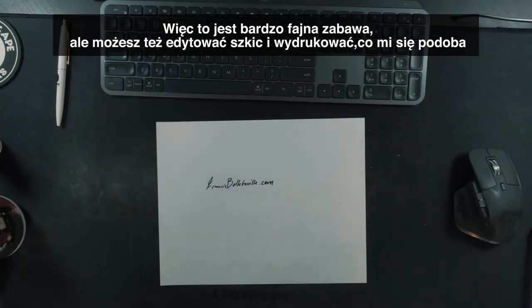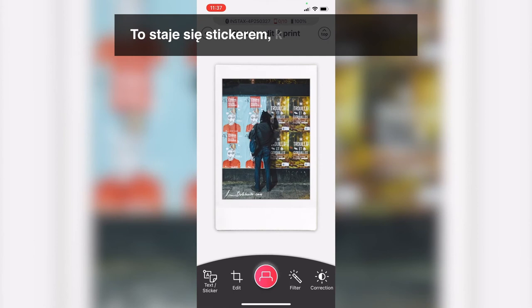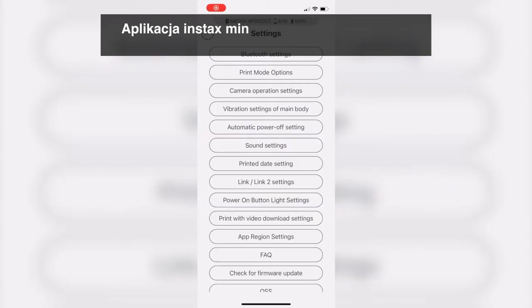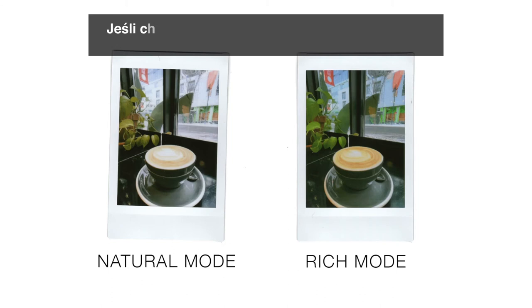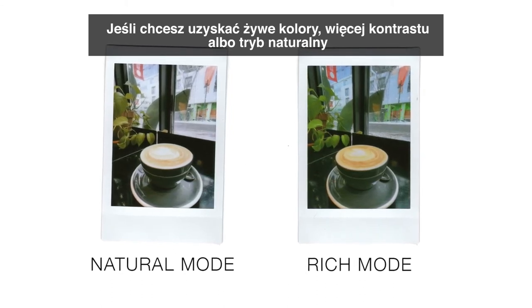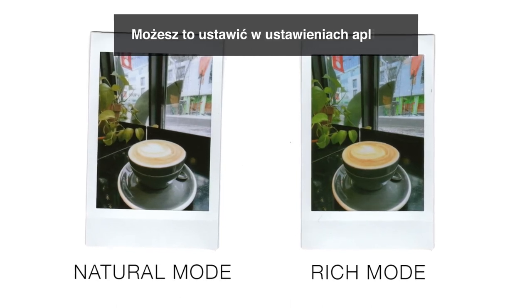We also have sketch, edit and print, which is great if you want to make business cards or add a watermark or signature — it becomes a sticker you can apply to your image. The app also features a rich and natural mode in the settings. Rich mode gives more vibrant colors, more contrast and saturation, while natural mode is more true to life, less saturated and less contrasty.